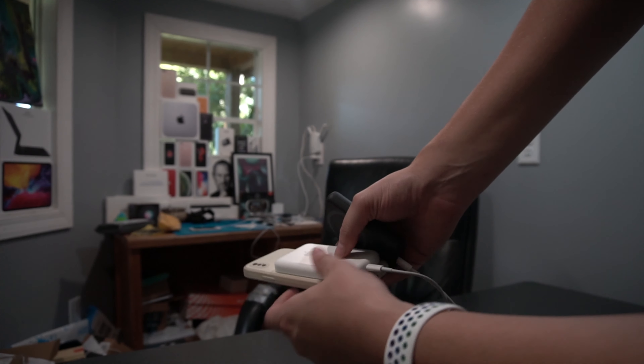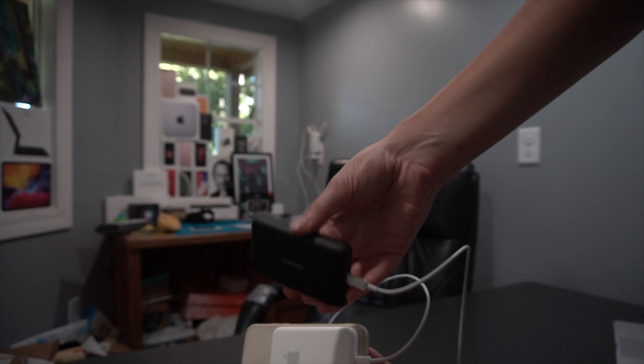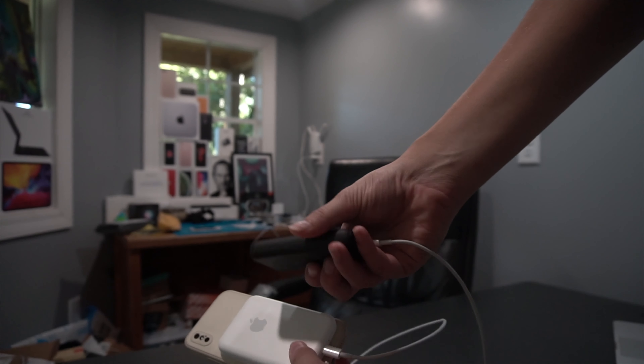That is about all I have for you. Don't forget to like, subscribe, and comment below. Oh, and I am literally charging the MagSafe battery pack from Apple with the Anker version — so that's kind of funny.